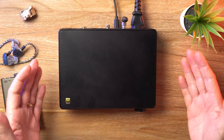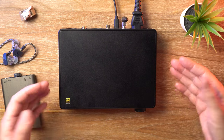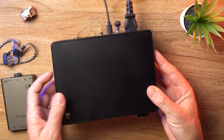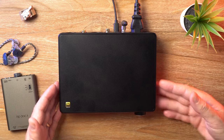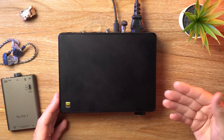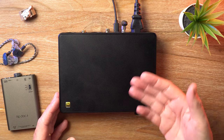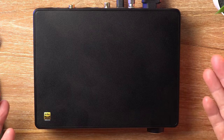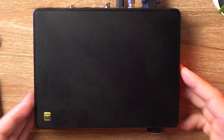First things first, let's have a look at the exterior, then we'll talk about the menu, and then finally the sound. As far as I know, the chassis is just the same as on previous SU-9s, and in case you're wondering, no, I did not try the SU-9 or the SU-9 Pro.